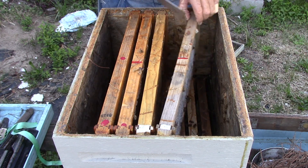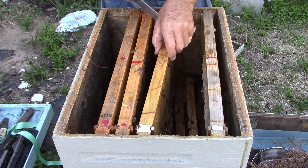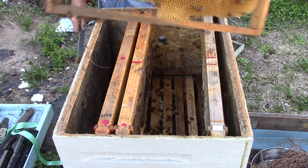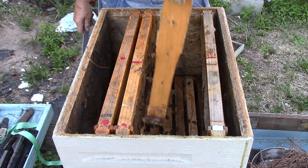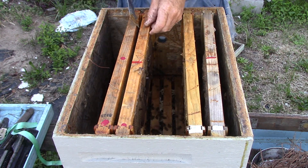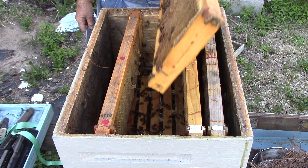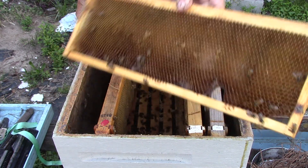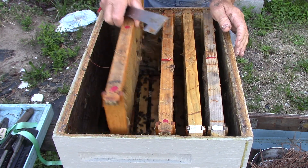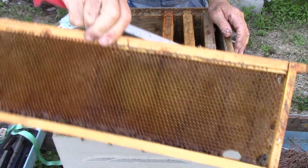These are super frames. Well, that one is — this is a brood frame. Weather must have turned bad, that's as good an issue as any. It's got not much in it but we'll see what we can do about that. That's a honey frame, it's got a little bees on it but that's about it. That's another honey frame — nothing on it.